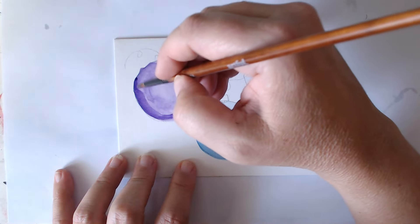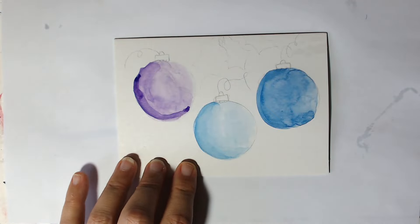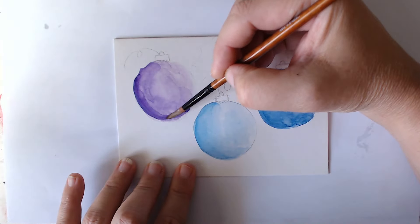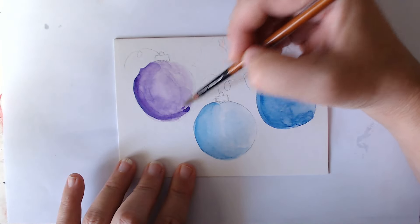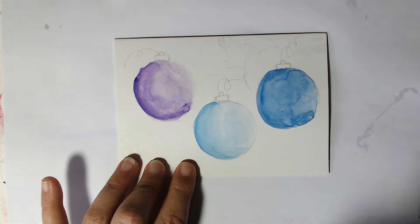Because we're creating the shadow on the bottom, we just want to come round on that back side and try and blend it in a little bit. Don't worry too much. I'm going to do the same with the blue.